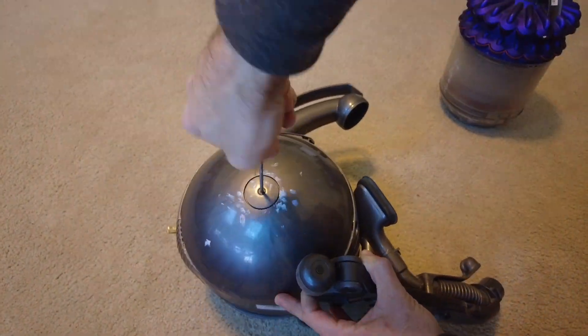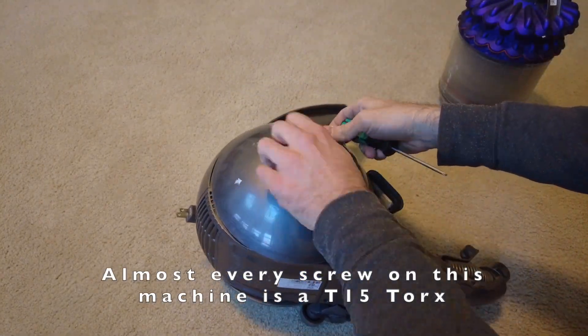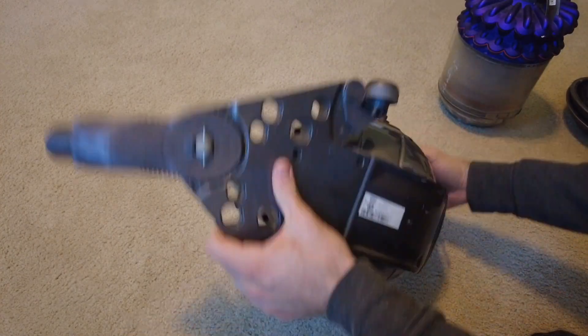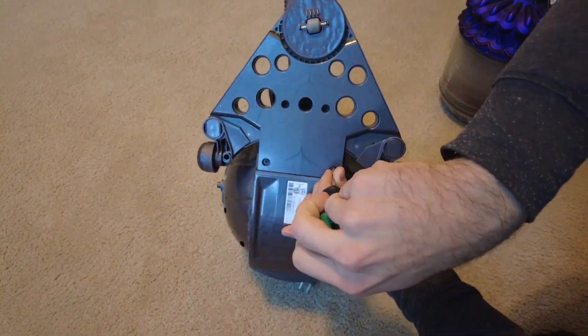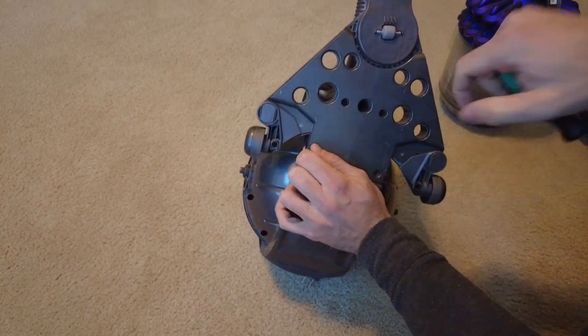First off, go ahead and take off the cyclone and dirt bin assembly. Then, using a T15 Torx driver, remove the two screws that hold on the two side wheels. Next, flip the machine over and undo four screws that hold on the front steering wheel and intake neck assembly.